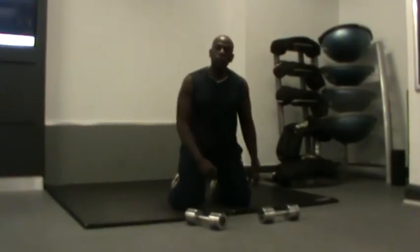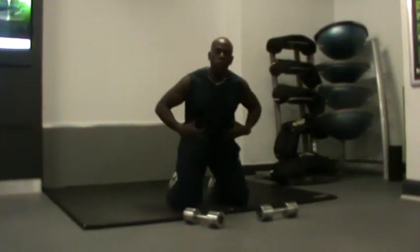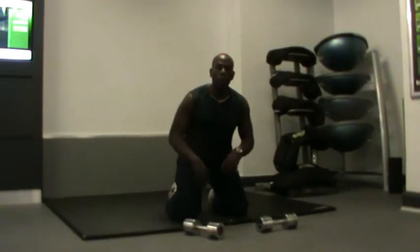Hi, I'm a personal trainer specializing in weight loss. Let me show you how this exercise works the core, legs, and also your back.